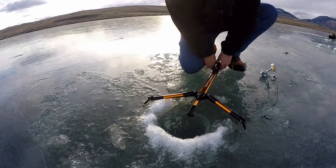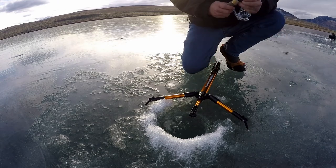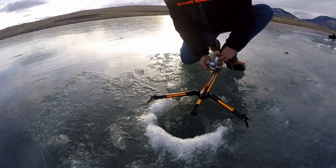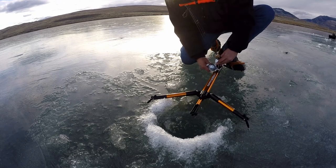Hello folks, the Wyoming Ice Hole here reviewing the HT Enterprises Striker Pro Auto Hook Setting Machine. This device costs about 30 bucks. I got it at Sportsman's Warehouse, and you can get it on Amazon for about the same. I have a link in the description below.